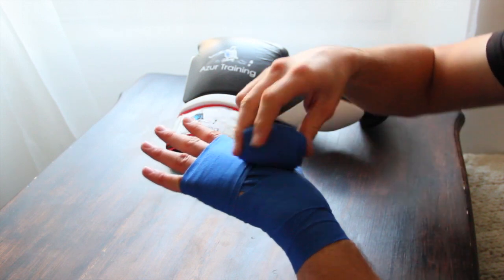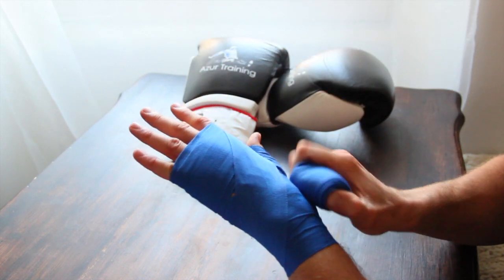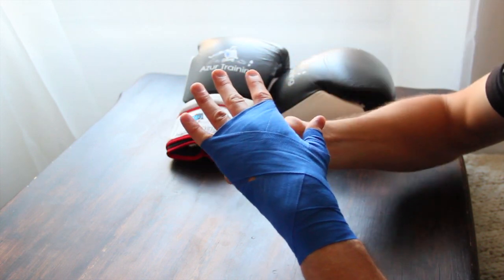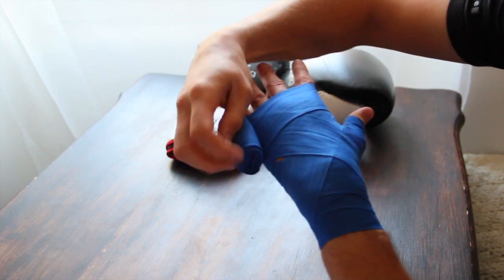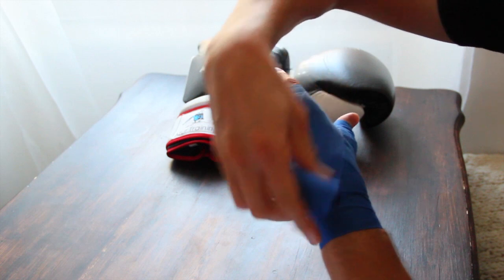From here we're going to go down towards the wrist, round the back, and up to make an X shape. And then at the top we're going to go around the knuckles once again and then we're going to make that X shape once more.